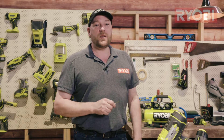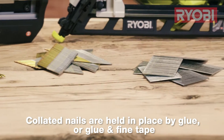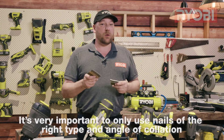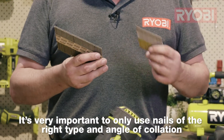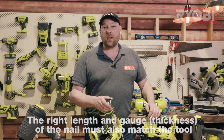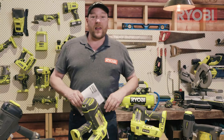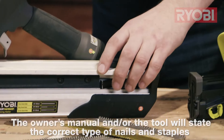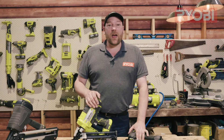All powered nailers use collated nails — these are glued together at a specific angle, and this angle can vary between model types and in some cases between brands. It's very important to ensure you only use the right nail for the right gun. Using the wrong nail, even if it's off by one degree, can cause the gun to jam or not fire at all. Besides the collation angle, there's also the gauge — the thickness of the nails — and the range of lengths a nailer will accept. This information can be found in the owner's manual or on the tool itself. Never use nails in poor condition, as they'll just cause problems.